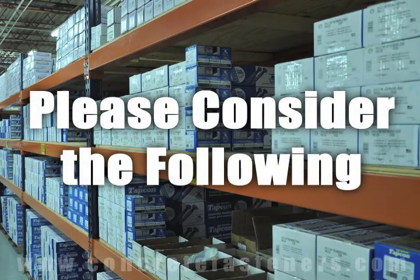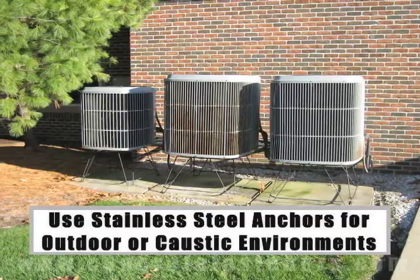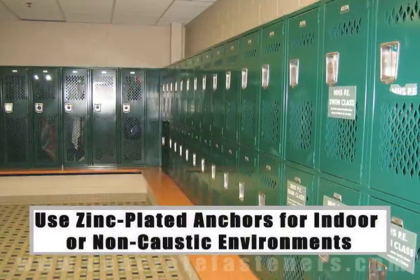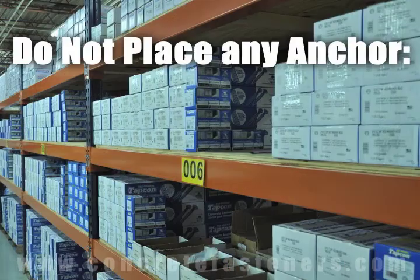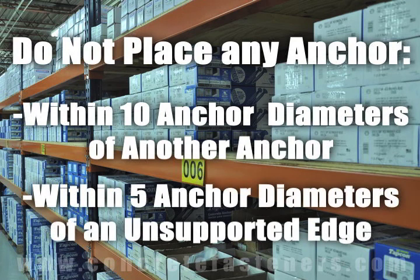When working in outdoor environments, stainless steel anchors should be used for increased rust resistance. If you are working indoors, zinc plated anchors should be sufficient. As a rule of thumb, the anchor should be spaced a minimum of ten anchor diameters away from each other and no closer than five anchor diameters from an unsupported edge.